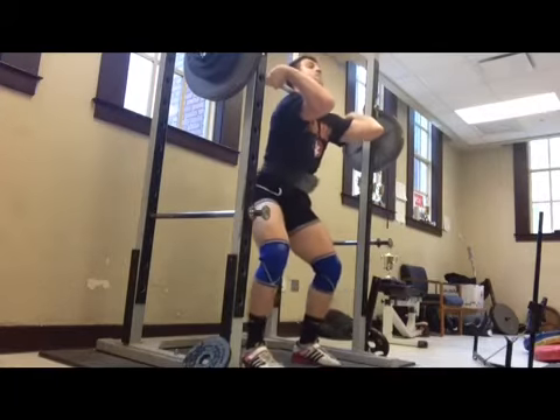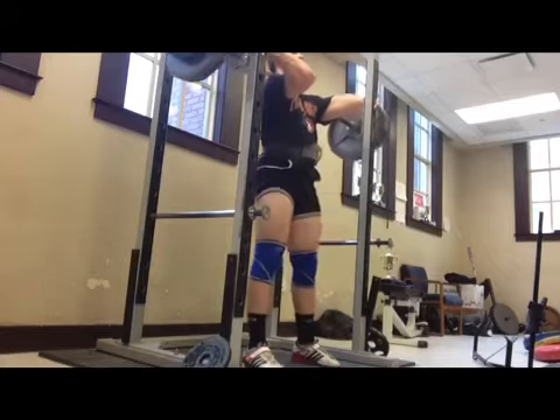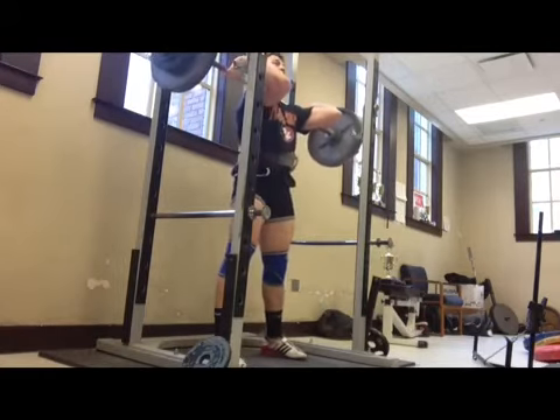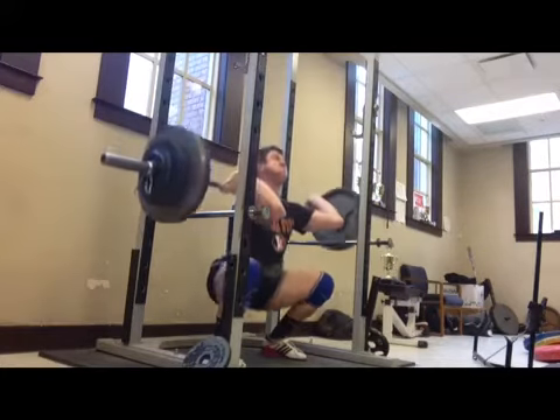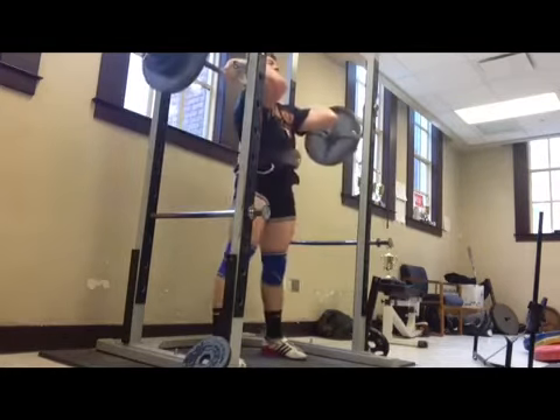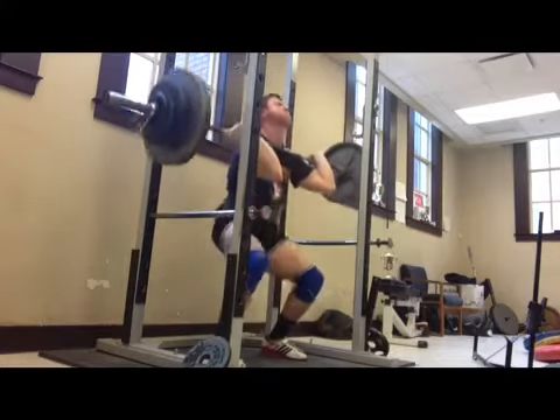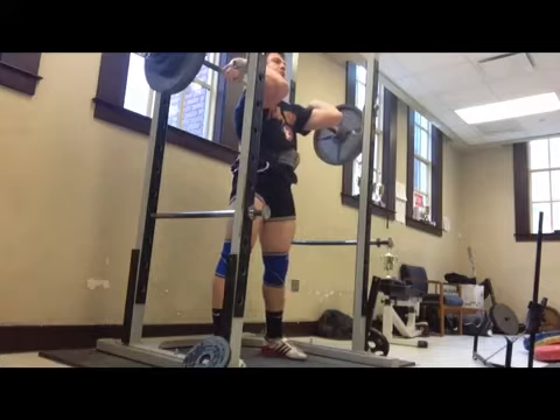Honestly, I don't feel quite as toasted right now as I did on Monday when I did the same workout with 275. So, hey — adaptation.